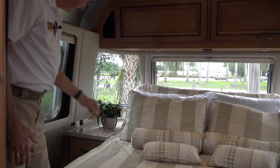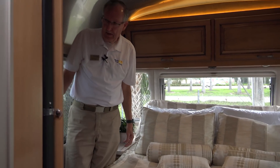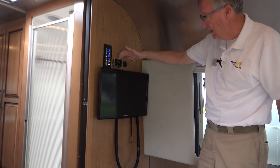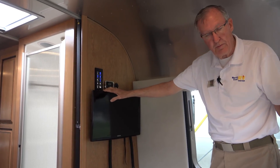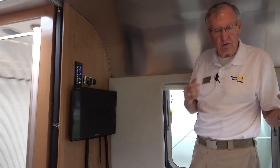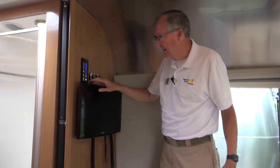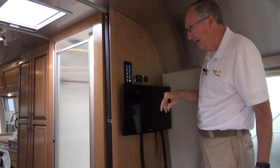Nice little nightstands on each side with a drawer and a little cabinet door. Here we have another television — this one pulls out and swivels around. This is the remote for the POKE audio system so you can control it from back here. Here is another remote panel, and by the way, the remote panel over the bed allows you — as you're laying in bed — to not only raise and lower the bed, but control all the lights in the coach. So you can jump in bed and hit the light switch to shut everything off or turn everything on. We also have a master switch for lighting, shower, bed accent, ceiling lights, and reading lights.